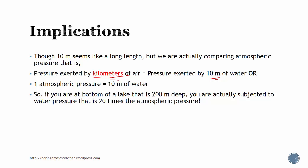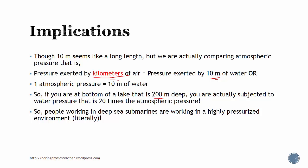If you are working at the bottom of a lake that is 200 meters deep, you are subjected to water pressure that is 20 times the atmospheric pressure. So people working in deep-sea submarines are in a very highly pressurized environment.